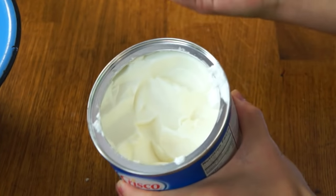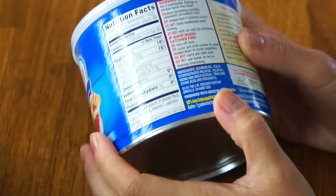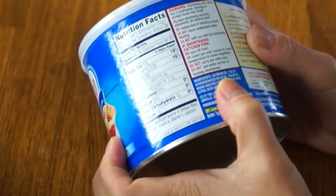Agudak literally translates to 'mix,' and traditionally you would use some kind of animal fat — seal fat, moose fat — but these days many people use Crisco. It's much more convenient and you can just buy it at the supermarket. Crisco is a hydrogenated fat, meaning a hydrogen atom has been added so it becomes a solid fat at room temperature. This particular can contains soybean oil and fully hydrogenated palm oil.